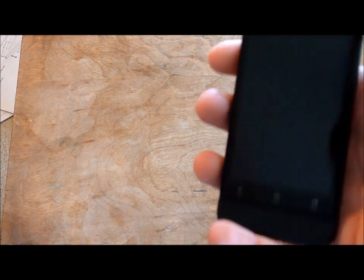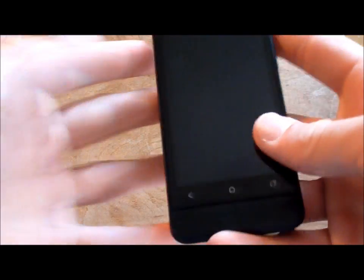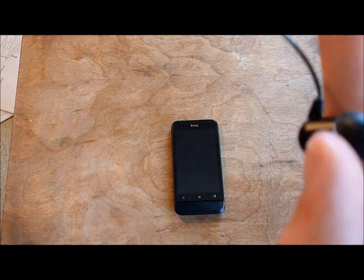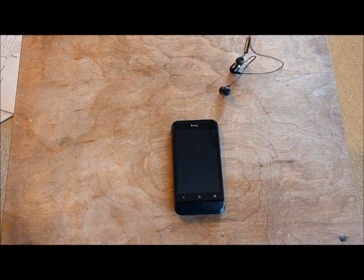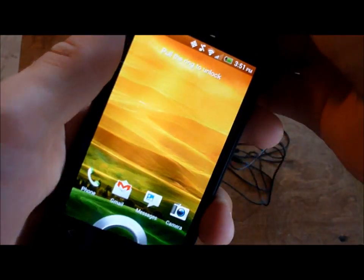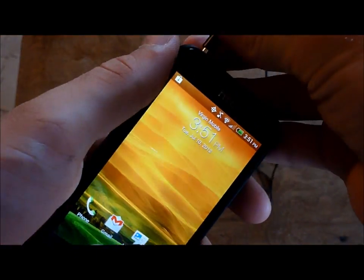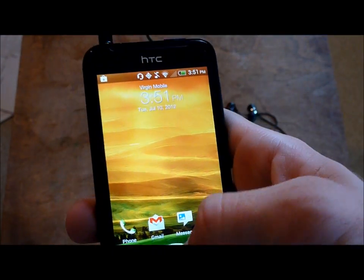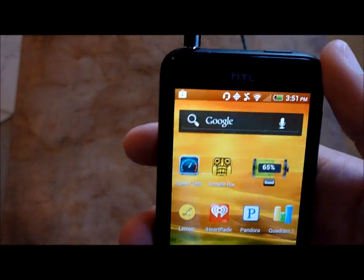Now I'm going to talk about Beats Audio. You can see the logo is on the back of the phone. Beats Audio is software that basically enhances sound for pretty much anything — from videos you record, to music you've downloaded, to YouTube videos, to Netflix. It works pretty well.